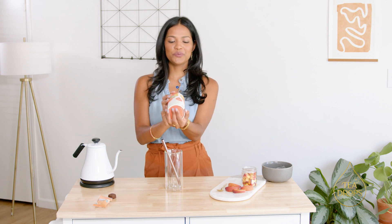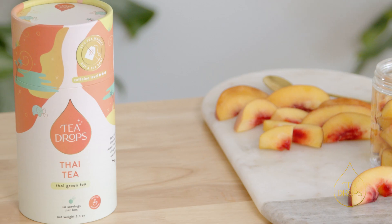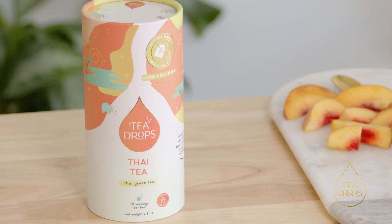Hey everyone, it's Sashi, founder and CEO of Tea Drops. A lot of you have asked for Thai iced tea without the milk, and so you asked, we delivered — we now have a Thai tea that comes with just the Thai tea and no milk packets. This comes with 10 tea drops per cylinder.